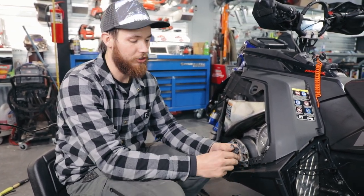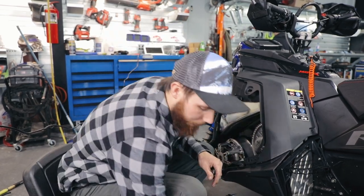Our weights are already built for your rider weight and elevation — that's the way we ship them out. All you have to do is install them. You don't have to mess with putting any magnets or any weight in the weight itself, so it's already set up. We're going to get right into it.